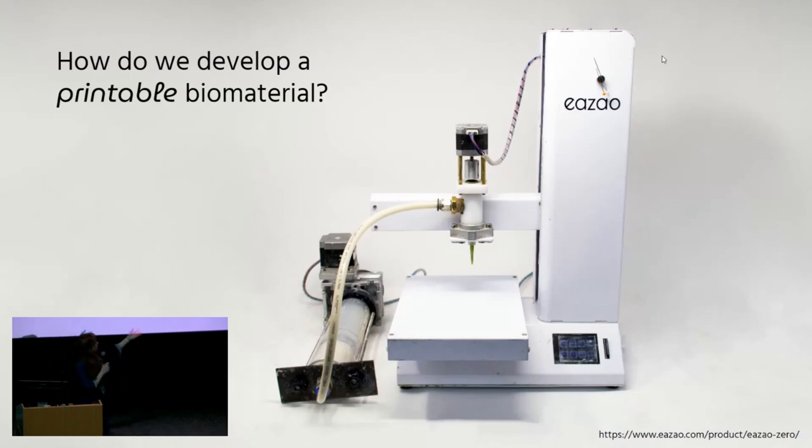The question becomes: how do we develop a printable biomaterial? Here you can see our 3D printer — this is an ESAO. It's probably the lowest cost 3D printer for clay on the market right now. It fits on your desktop, it's easily hackable. I am a huge fan of the ESAO. And so it really becomes a problem of designing a biomaterial that works with this printer.